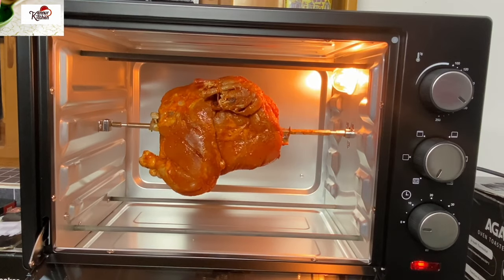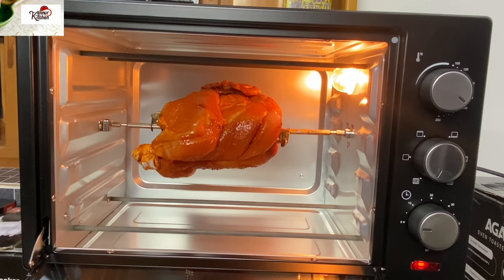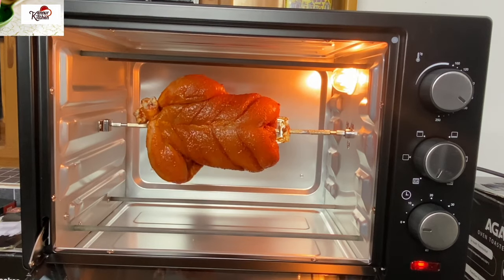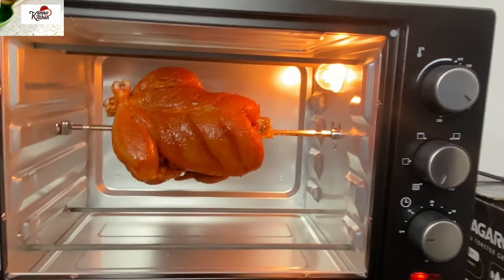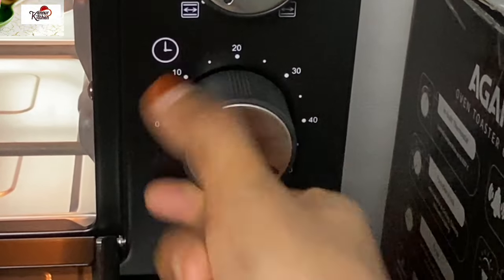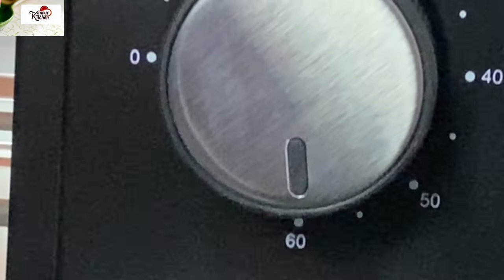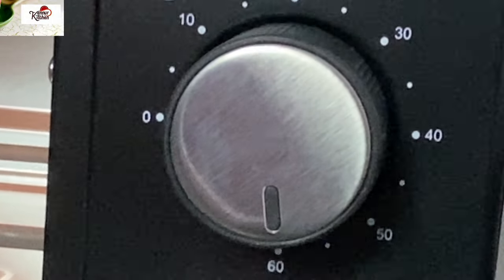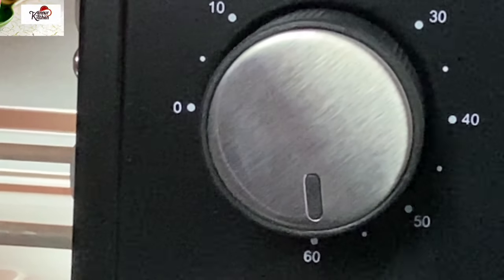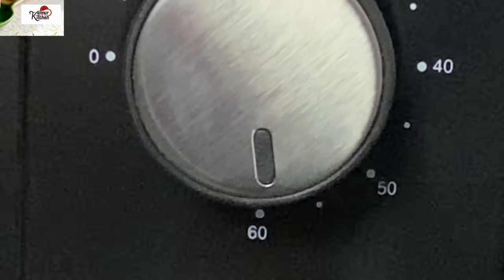Now if we have to serve our rotisserie, we will heat the chicken on the plate for about 6 minutes. I will set the time for the rotisserie chicken — I have a 1 kg chicken, so I will put time accordingly.